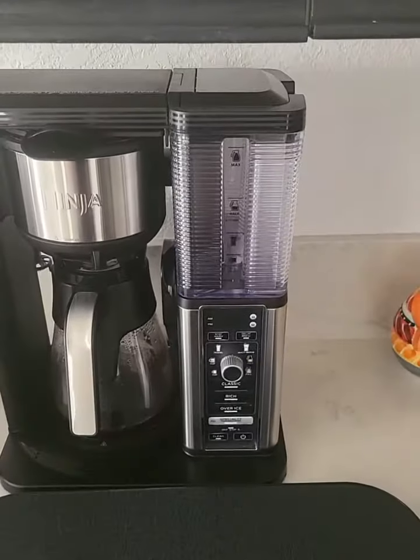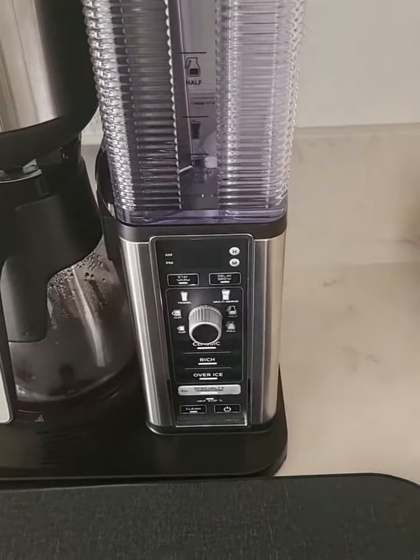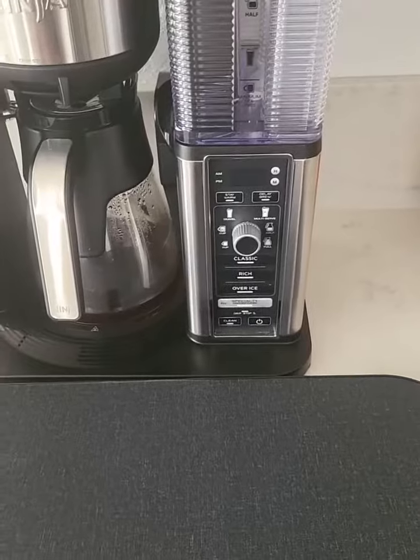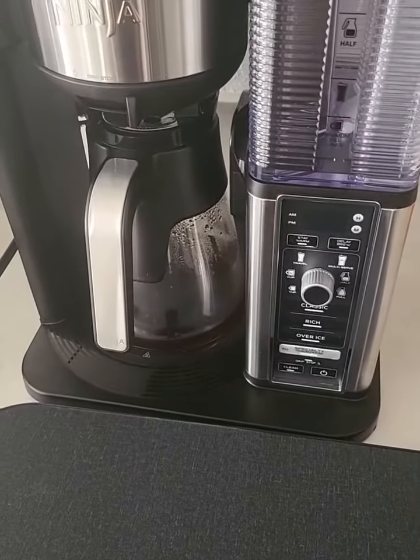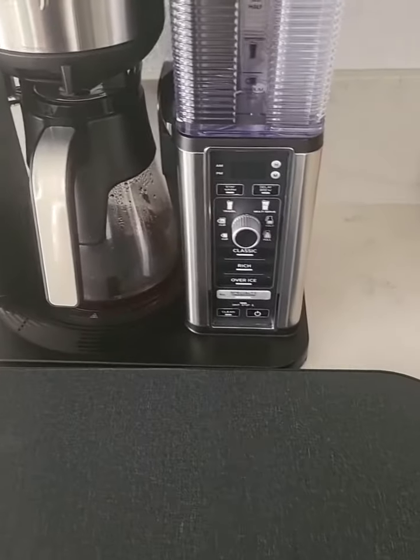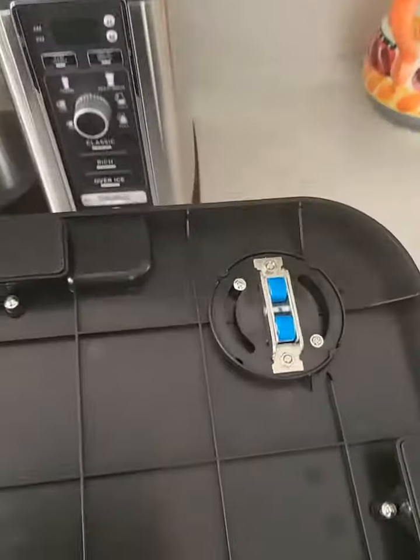I have here this appliance sliding tray, which is a nice piece for heavy appliances — especially when you have setups like this where the counter is up, like a coffee maker, and you want to pull it out so you can make your coffee. It could be any other kind of appliance you have in your kitchen.